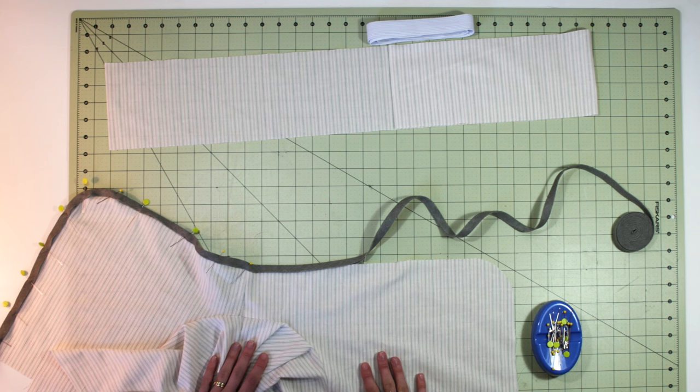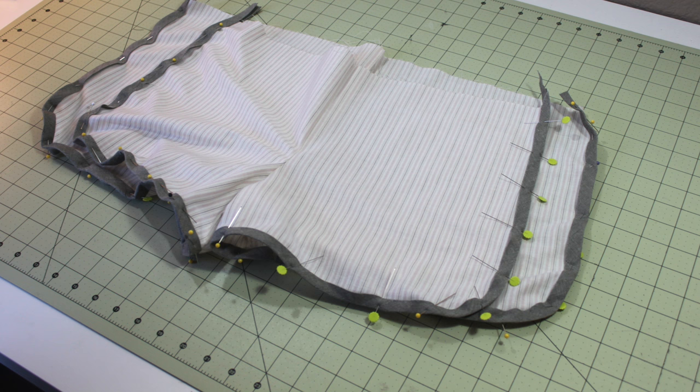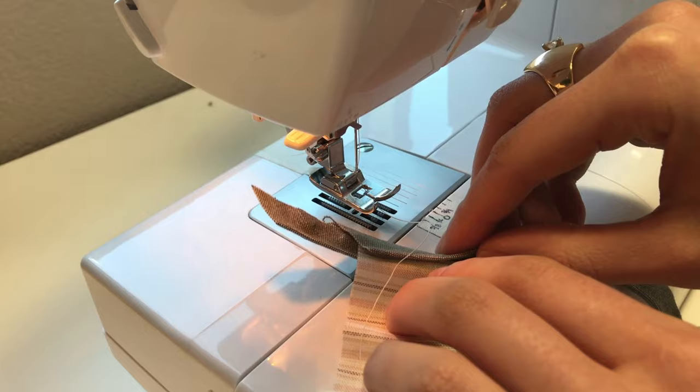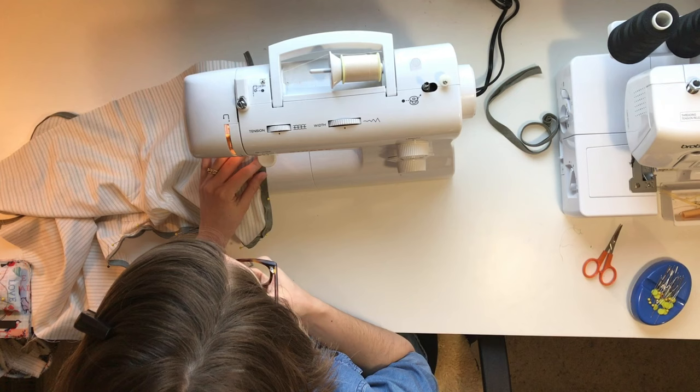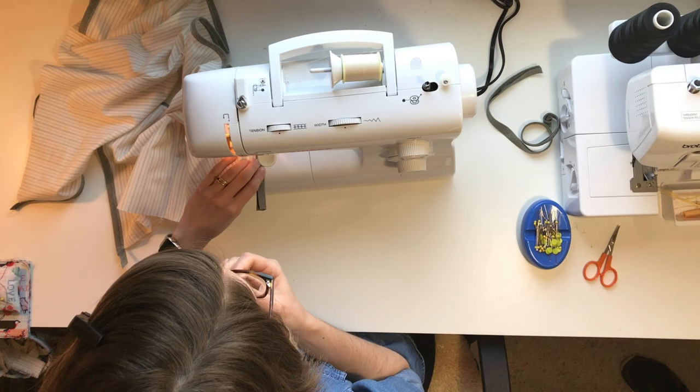The next step is to attach the bias tape trim to the edge of the shorts. Starting at one corner, unfold the bias tape and sandwich the fabric of the shorts inside. Pin as you go, making sure that the fabric is completely within the fold of the bias tape — especially as you go around the curves. Stitch as close as you can to the edge of the bias tape while making sure that you catch both sides with the needle.